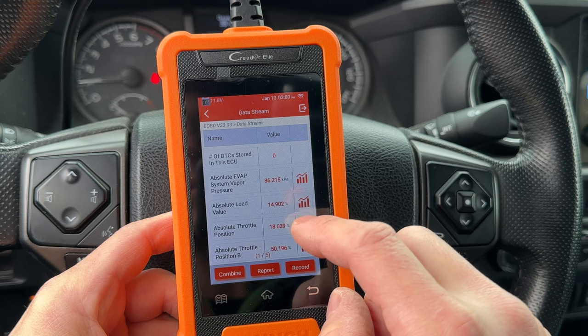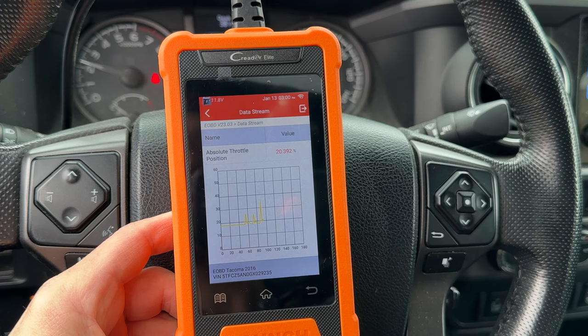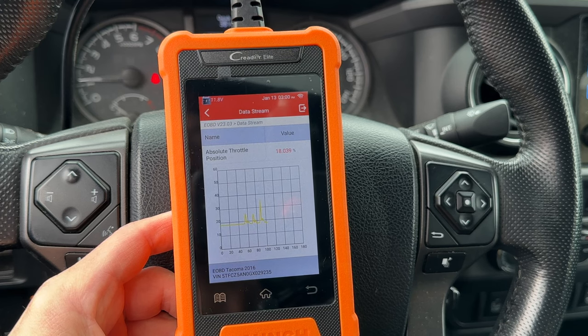You can also select one of the sensors to display it on a graph. Let's look at throttle position. When I rev the engine, the scan tool draws a spike in yellow on the graph — it's a little hard to see in the video. A graph can help you find sensors that cut out partway through their movement.